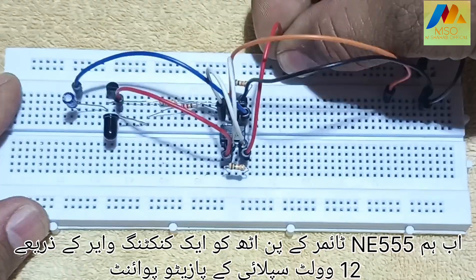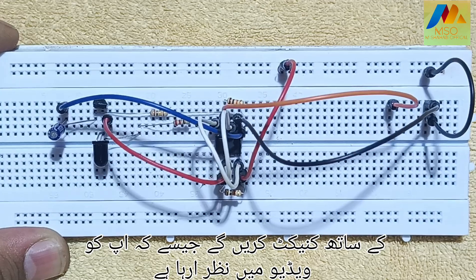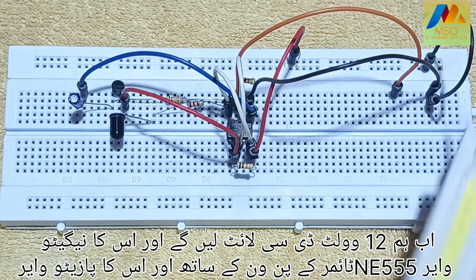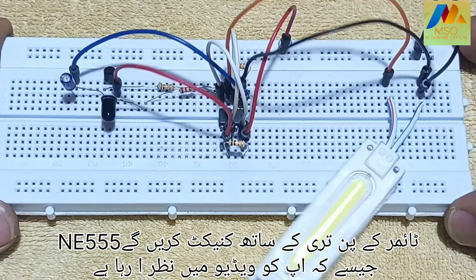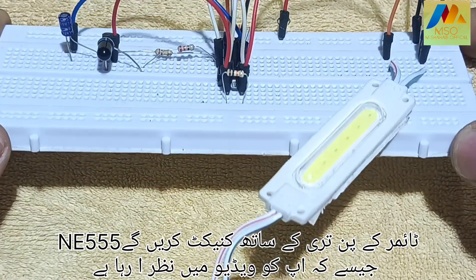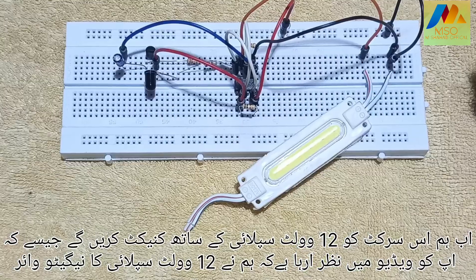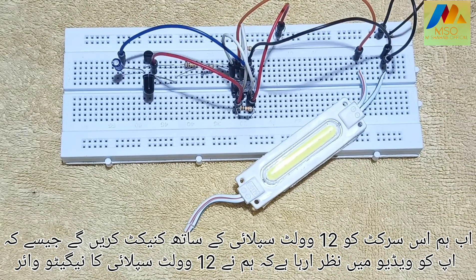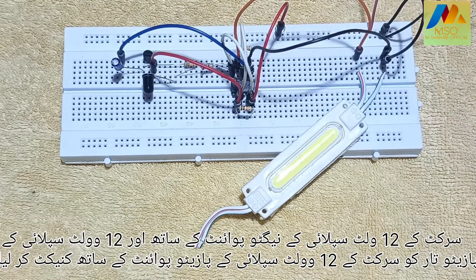Now we will connect pin 8 of the NE555 timer with a connecting wire to the positive point of the 12 volt supply. Now we will take a 12 volt DC light and connect its negative wire to pin 1 of the NE555 timer and its positive wire to pin 3 of the NE555 timer. Now we will connect this circuit with the 12 volt supply — the negative wire to the negative point and the positive wire to the positive point of the 12 volt supply.